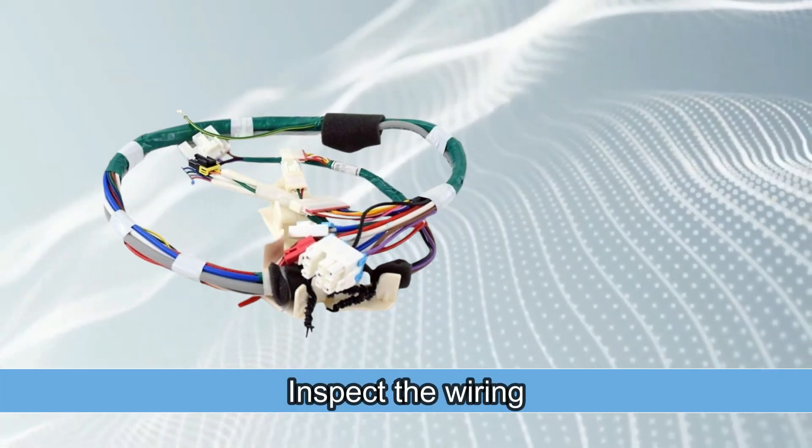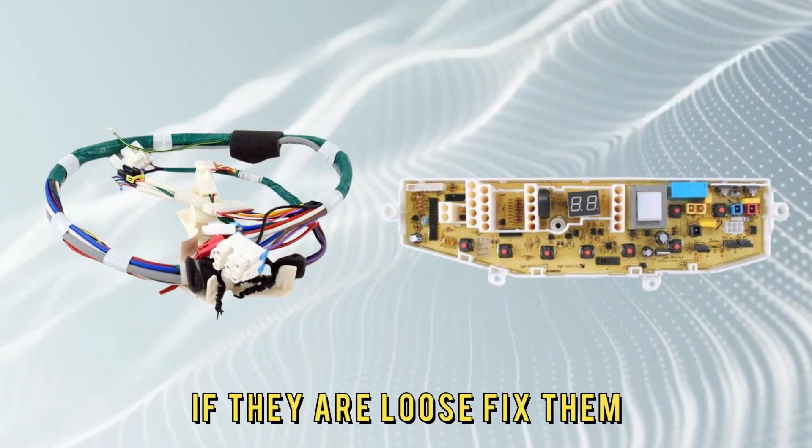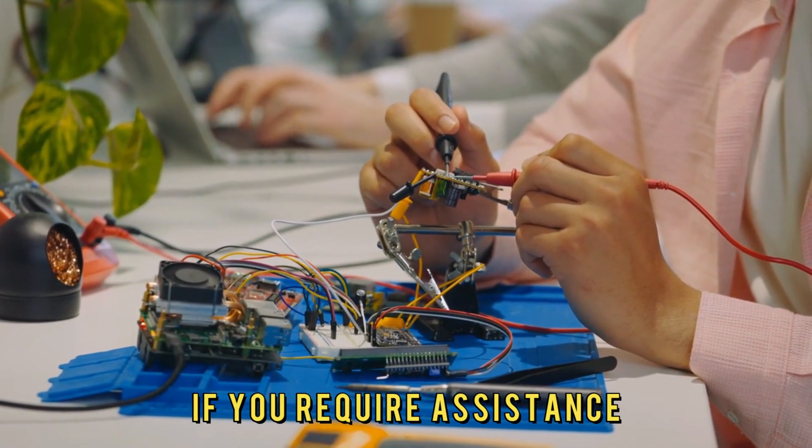Inspect the wiring. Inspect the wires connecting to the control board — if they are loose, fix them, but if they are damaged, they need replacing. You may contact a technician if you require assistance.